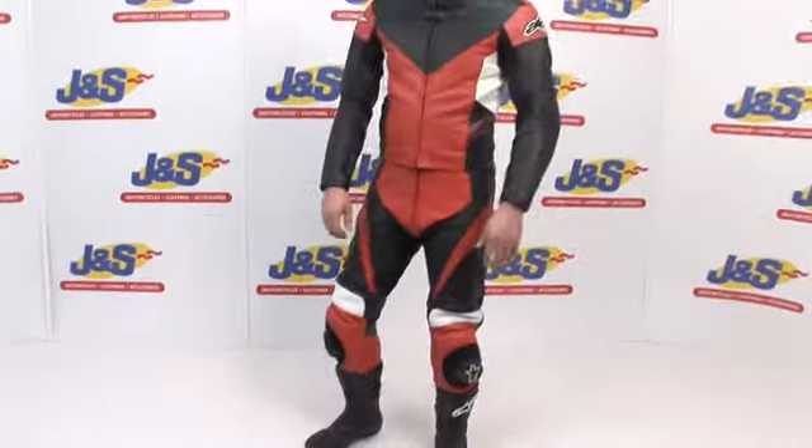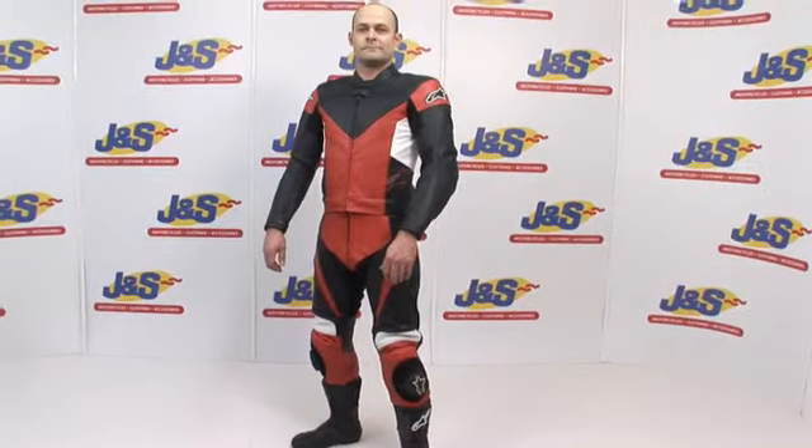This is, in our opinion, a great buy. Alpinestar Sphere 2-piece leather suit.